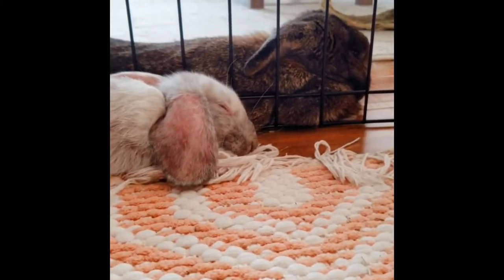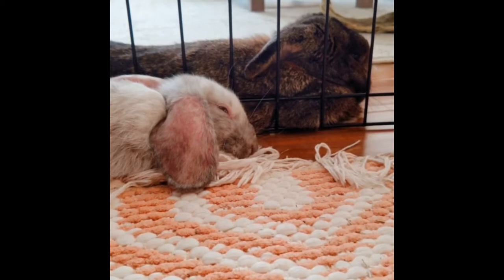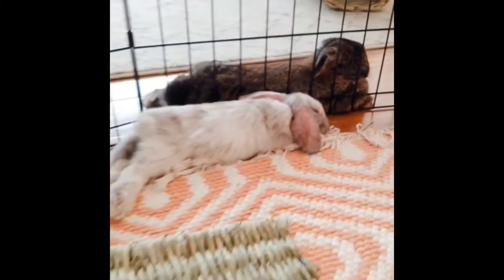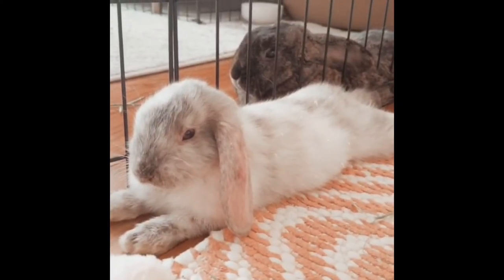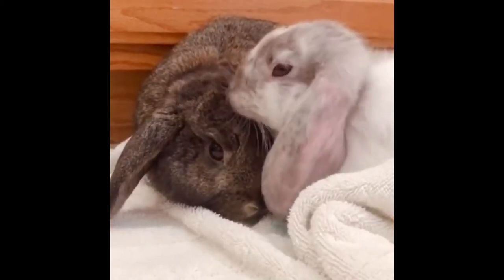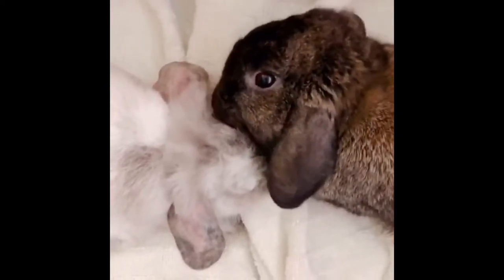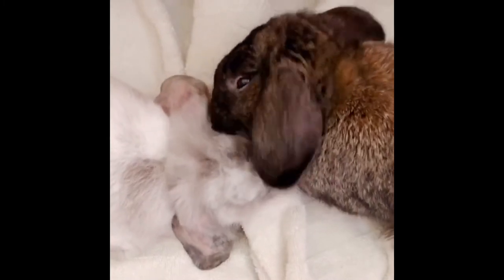In our situation, our bunnies have been living side by side for almost two months, separated by a wire pen. So we decided to do a mix of the last two methods. We did two shorter sessions and they both went really well, so we decided to do one long session to bond them so we wouldn't have to separate them anymore.